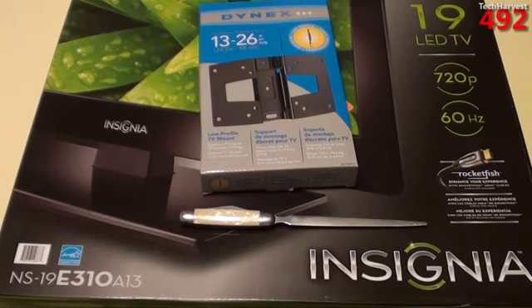I got both of these at Best Buy, my favorite store. If you know anything about Best Buy, you know that Insignia is their house brand, so Best Buy has these TVs made for them. The model number on this is NS-19E310A13. They're actually discontinuing this model and bringing in the new version, which is also a 19-inch LED Insignia TV, but just the newer version. So I got this on clearance from Best Buy for $100 — really a good deal.